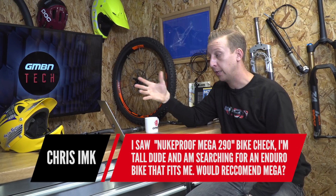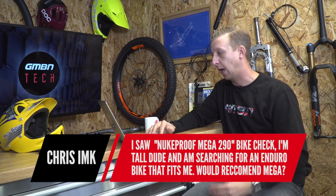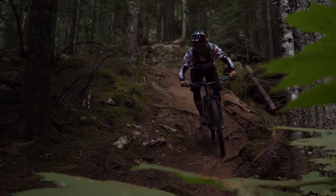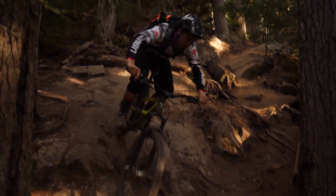This one is for the taller riders. Chris Imp dropped me a line via Facebook — he's seen my Nukeproof Mega 290 bike check and, like me at 6'3", he's 6'4" and searching for an enduro bike that really fits him. He's currently riding a Giant Reign 2016 model. I absolutely love the Mega — it's got really decent modern geometry, long wheelbase, a great reach at 515mm, which is probably the longest of most production bikes. I also like that it's got 29-inch wheels, which suits bigger riders because the bottom bracket sits lower relative to the wheel axles, making a dramatic difference in stability compared to a 27.5-inch wheel bike.